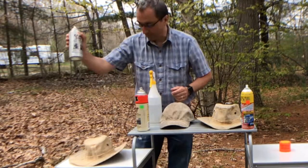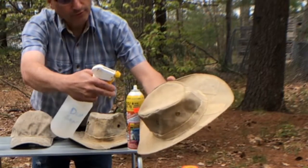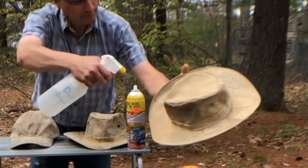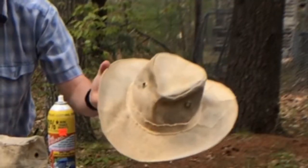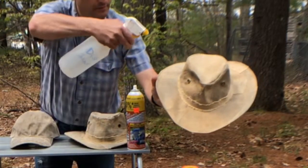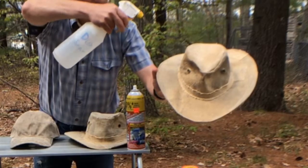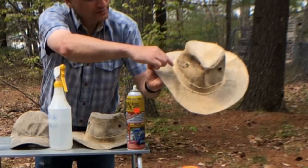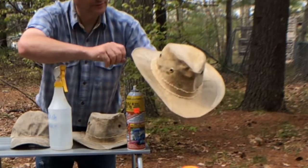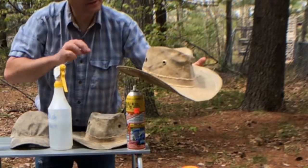First up is the standard Camp Dry on my original hat. The water is beading right up, although I can see it does soak in a little bit. It's a light spray simulating light rain — a lot of it is beading and running off, but after several sprays the canvas is changing color, which is an indication that moisture is getting through. The inside is not wet, but I'm not fully confident in the protection.